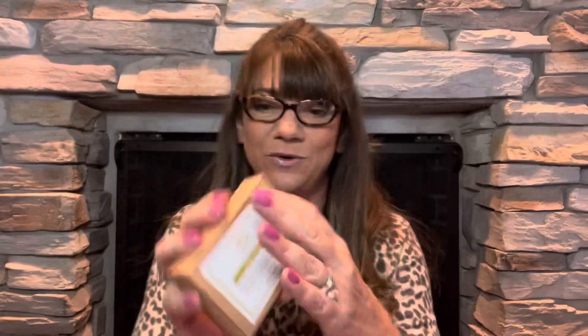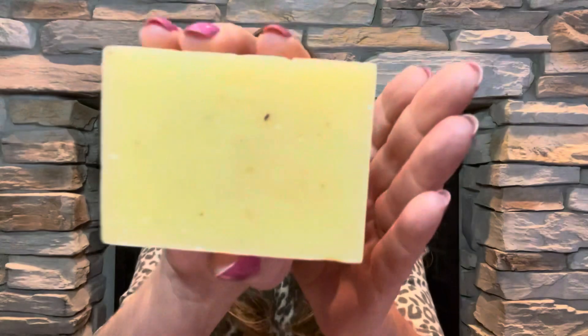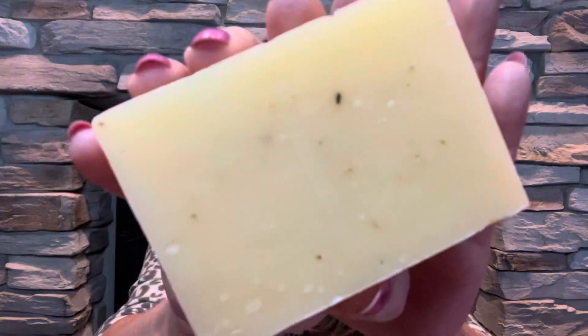The next thing here is by Wicks and Scents — it is a bar of soap in lemongrass, in a nice little box with nice packaging. It says: 'Help this bar of soap last longer by keeping it dry in between uses. Store it in a soap dish that drains and keep it from the direct streams of water.' And this is what it looks like — oh my gosh, I can smell the lemon and it is smelling good! What I do a lot of times is put it in one of those little bags that kind of exfoliates your skin at the same time, and I hang it to dry on a little hook in my shower so it dries out and it's ready to go for the next time.